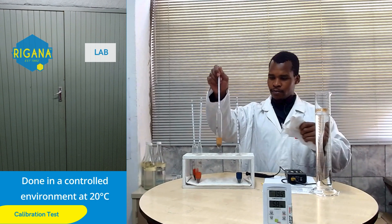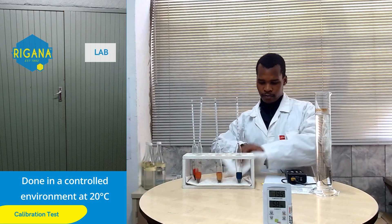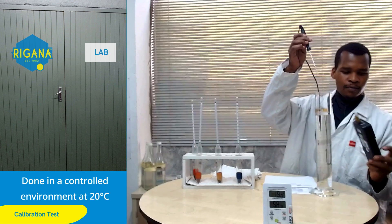Regana has its own calibration laboratory. Calibrations are always done in a controlled environment of 20 degrees Celsius.